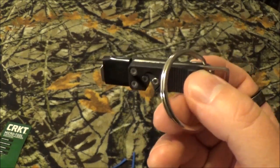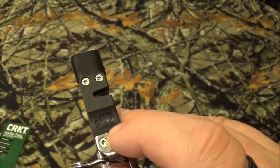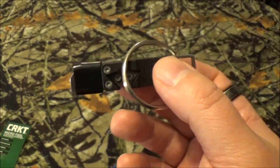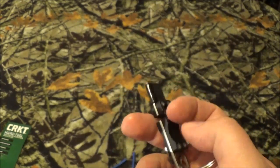I only found it in two different places: on Amazon and on CRKT. I didn't see it on Blade HQ, so it's probably one of these older ones they're phasing out. Over on Amazon it was $10.99, and on CRKT it was $19.99.